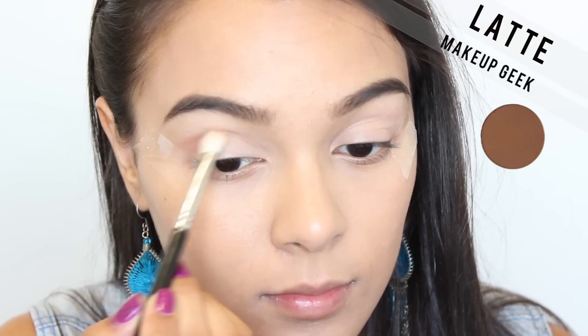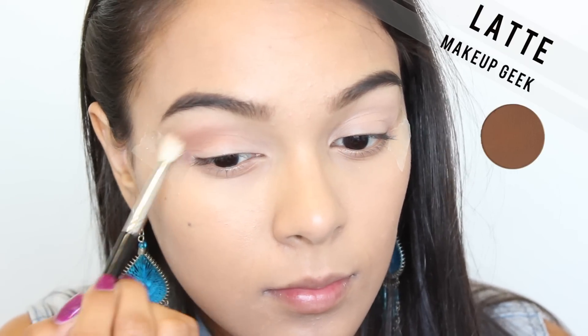I'm going to be using Latte by Makeup Geek, applying this onto the crease to really warm up this eye look.